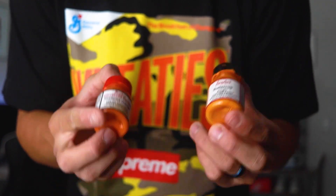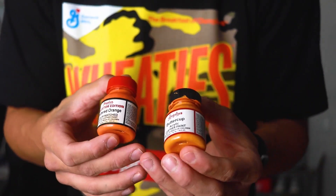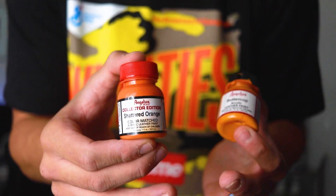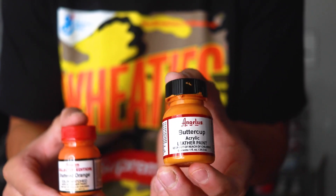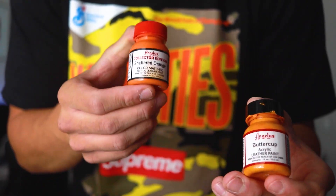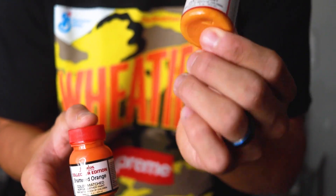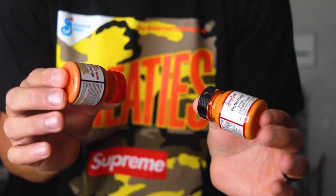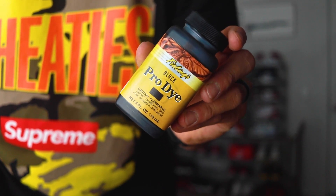Let's talk paint mixtures real quick. In order to get the orange that I personally like, you can't just utilize your shattered backboard orange that Angelus makes — you also got to add in about 30 percent buttercup. So you want to go about 70% shattered backboard orange from Angelus and then about 30% of the buttercup by Angelus. Mix those two together and we get our paint mix.